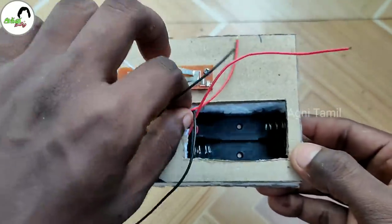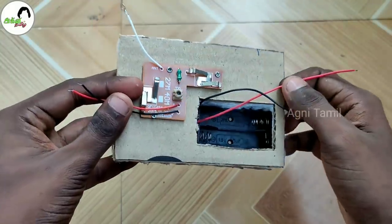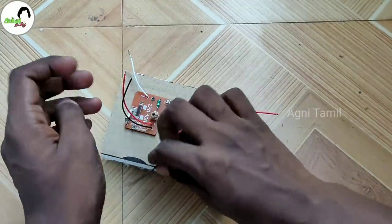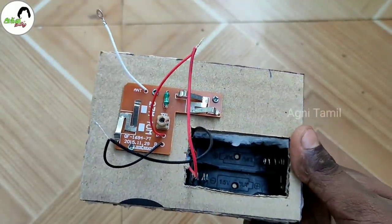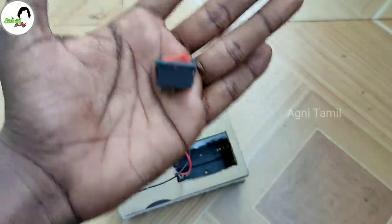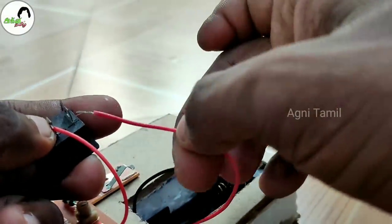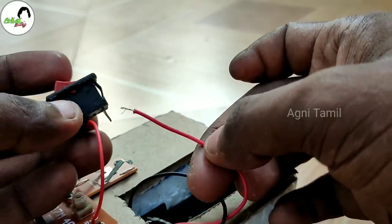There are two wires — one is positive and one is negative. That is why there are two wires, one red and one black. You can connect the circuit board by connecting red to red and black to black wire. You can also connect the switch. Connect the terminal wire directly to the switch.